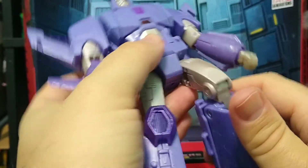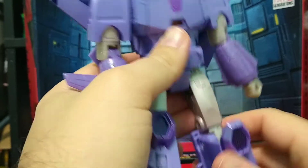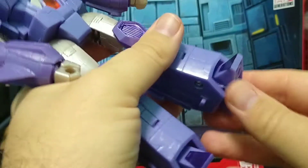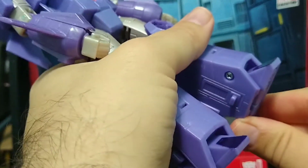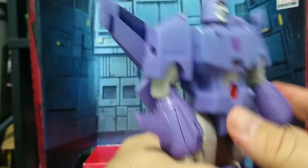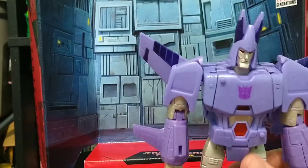You do get knee bend. Now, because of how this transforms, you can actually give him additional height too, though it does look a little bit ridiculous and has some cool gaps. For the feet, you go forward about that far, and then you do get ankle tilt, which is restricted by the pant legs. Other than that, this is a great figure.